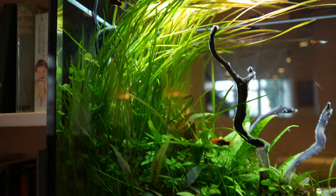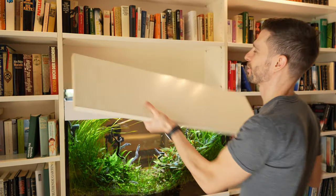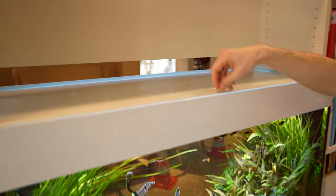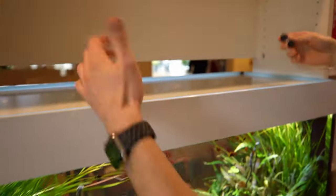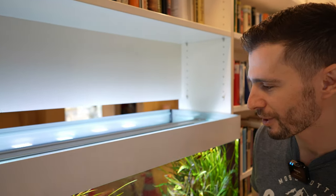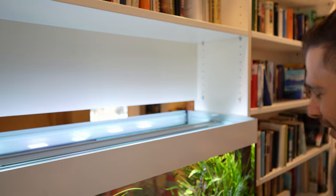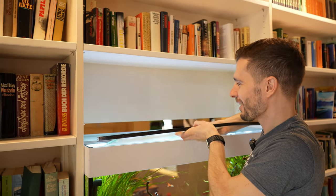We can briefly talk about the system itself — it is a 100 by 40 by 50 centimeter custom-built aquarium by the company Ammo. To open the lid you need a suction cup as your secret handle, because you can't access it normally. This is a retirement home and some people get crazy ideas like washing their hands or feeding the fish, so this tool makes access intentionally difficult.